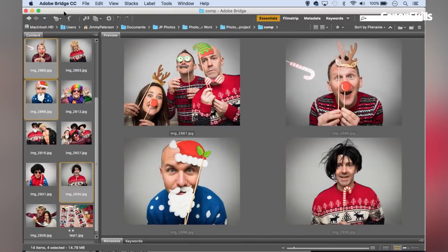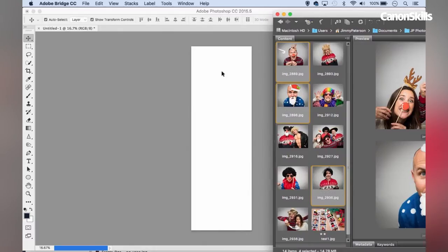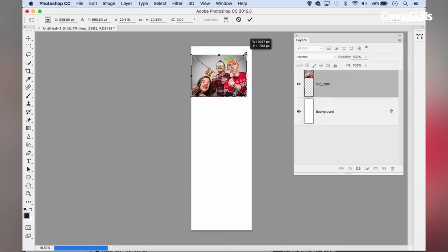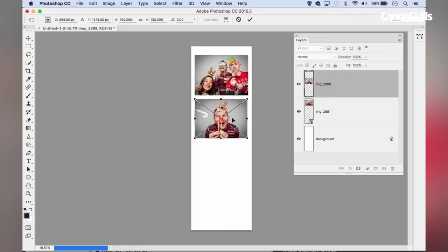I'll choose four images, holding Command or Control to select more than one file. I'm going to bring my window off to the side so I've got both the Bridge interface and the Photoshop interface on screen, and then drag those files from Bridge into Photoshop. Each will appear as a Smart Object, and I have the bounding box around each that I can use to resize the images so they fit into a film strip. It's important to hold Shift while resizing to constrain the proportions as we drag from the corner point. Then I can position and double-click to apply.